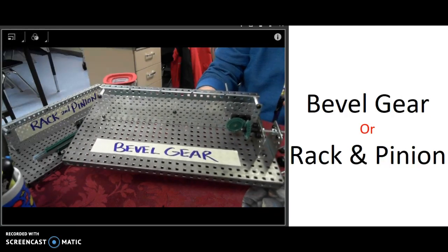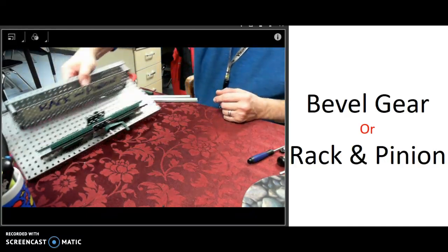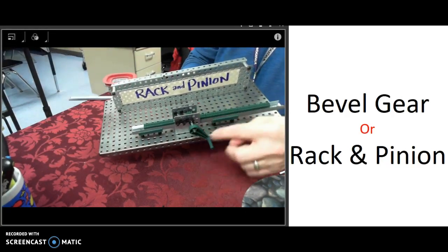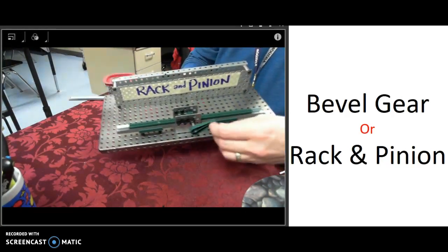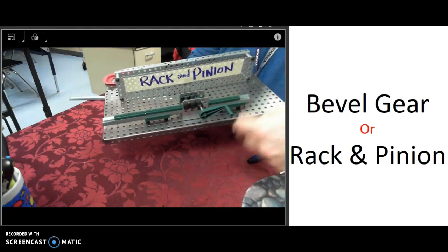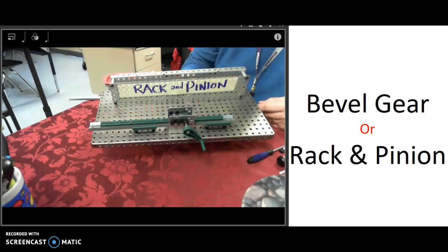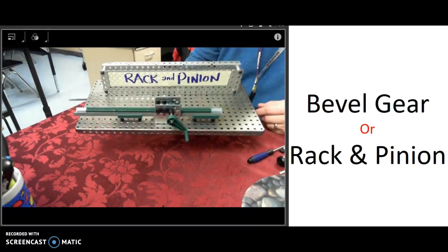The other option is called a rack and pinion. The small gear in the middle is called a pinion gear, and on the bottom this is called a rack. In this case we transfer from a rotary type of motion at the input to a linear motion — moving in a straight line in one direction — as the output of this mechanism.